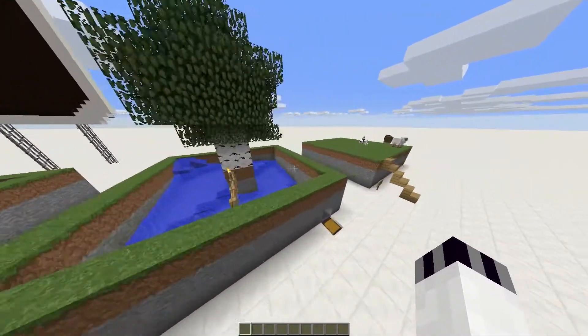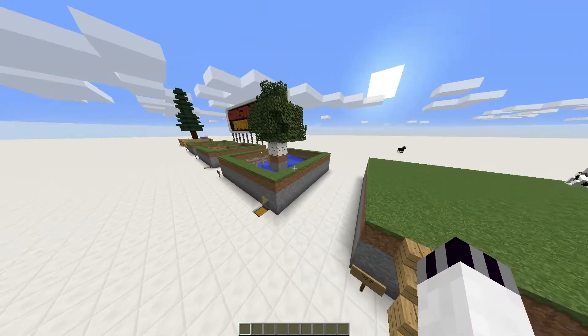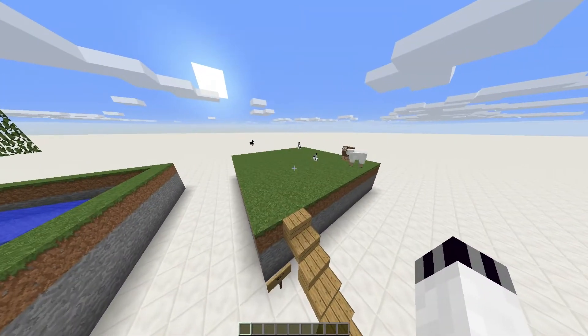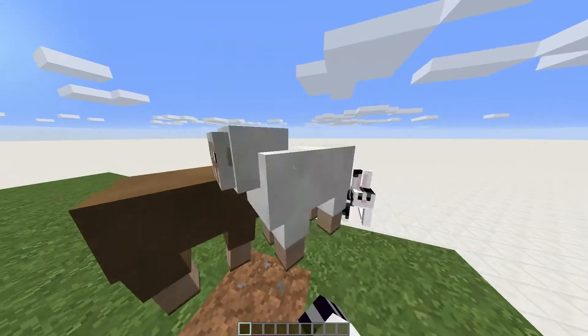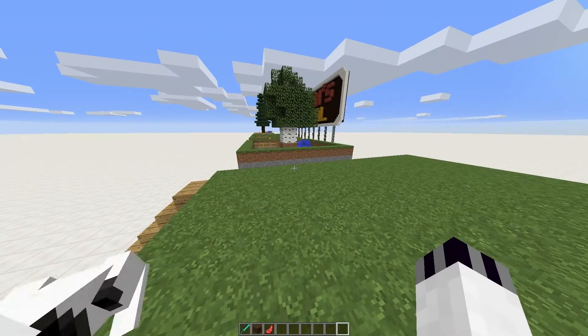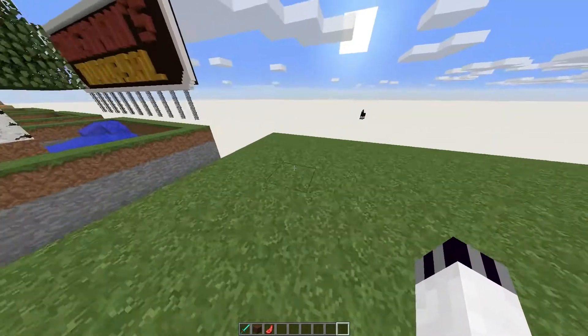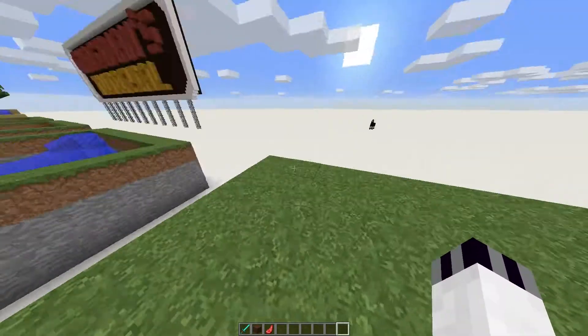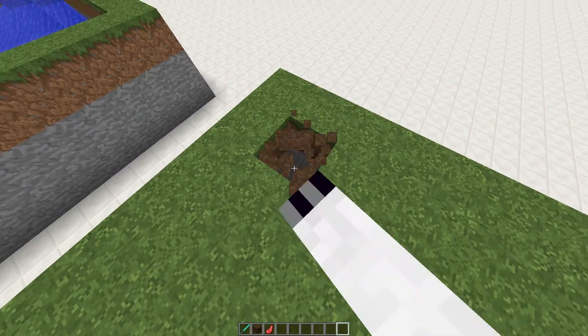Without further delay, I have sheep spawning on my field, so I'm going to start building. First things first, get rid of the sheep. Done — except for a rabbit. So you start off with a 10 by 10 area.